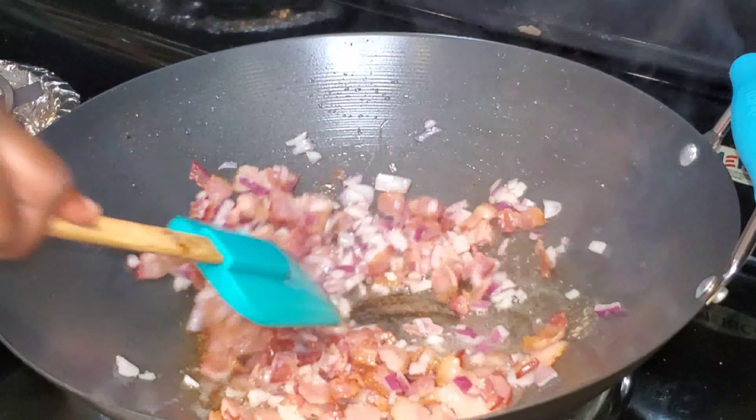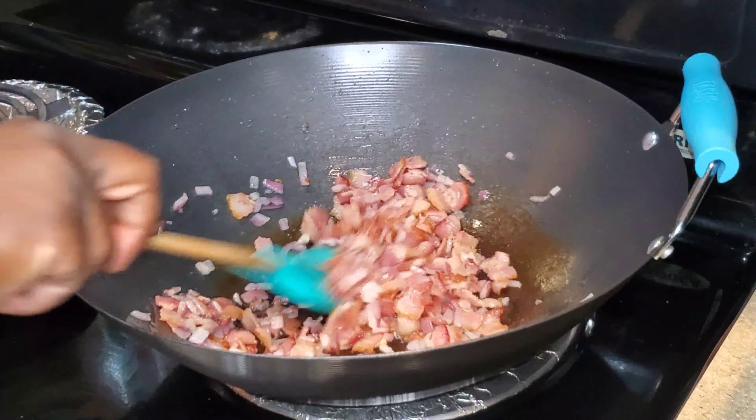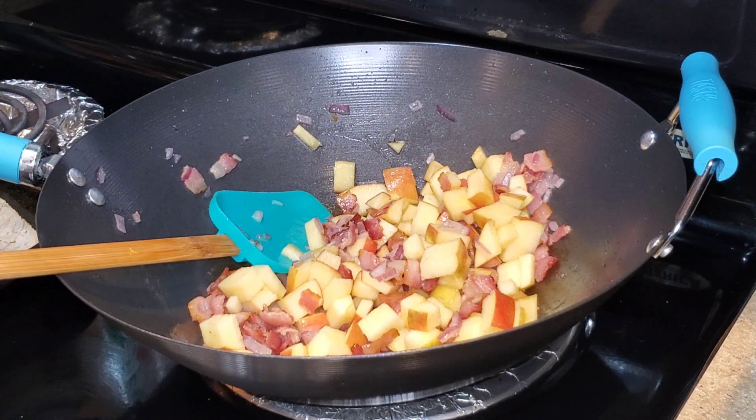The bacon did render a lot of bacon grease, so I went ahead and drained it. Now that I have the bacon grease drained, I'm going to add the apples and I'll allow this to cook until the apples start to get soft.